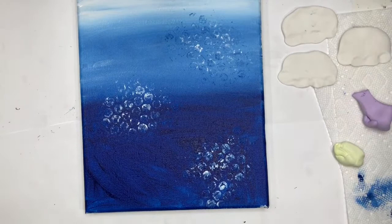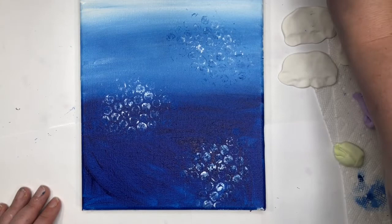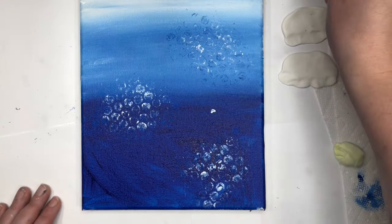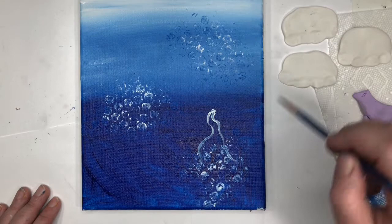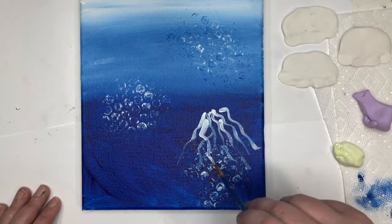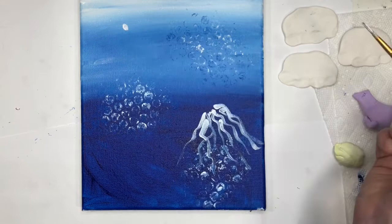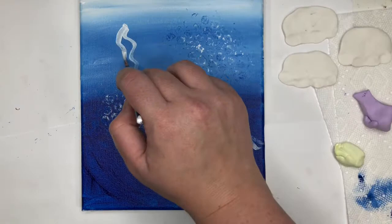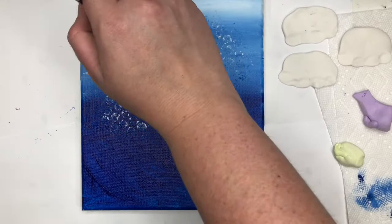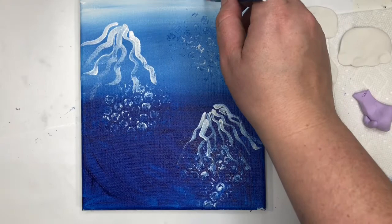Take your small brush — it should be clean because we haven't really used it — and dip in some white to make the tentacles for our jellyfish. Put a dot somewhere and from that dot make long wavy lines — make a good number of wavy lines coming from the dot. We have three bodies so we need three sets of tentacles. Put another dot in a different spot and add long wavy lines, then do the same for a third set of tentacles.